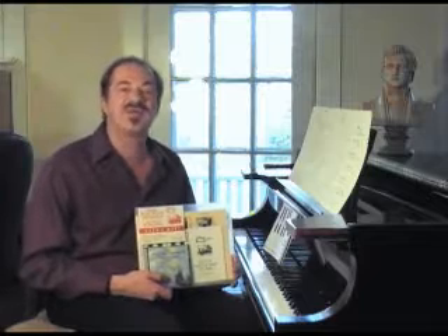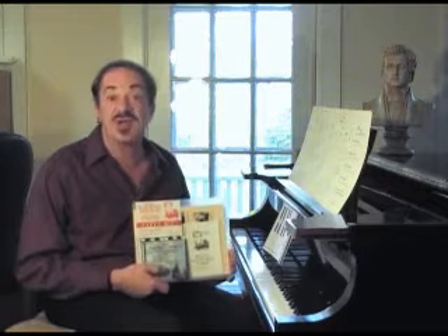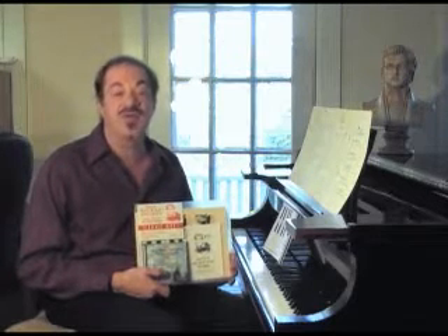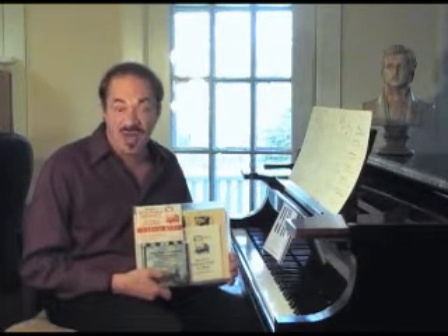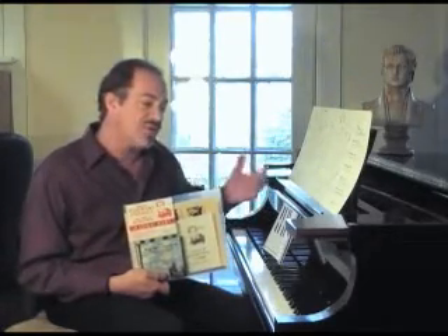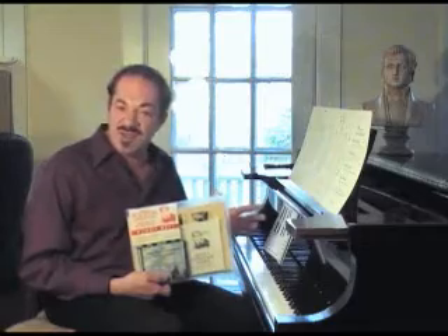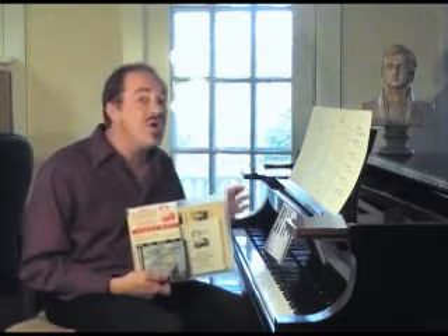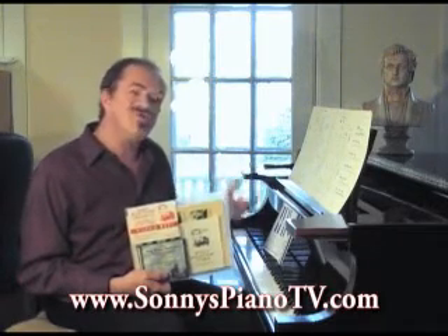I'd like to take a minute to tell you about something very exciting we've put together for you — Sonny's Play Piano Instantly with Little or No Sheet Music Video Kit. Whether you're a beginner or an advanced piano player, there's something in here for everyone. We have the Black Note Flow Lesson where we teach you how to just flow around on the piano without thinking, improvise spontaneously in the moment. We also have Sonny's Piano Yoga, where we show you how to breathe diaphragmatically and relax and get more into the flow while you're playing.